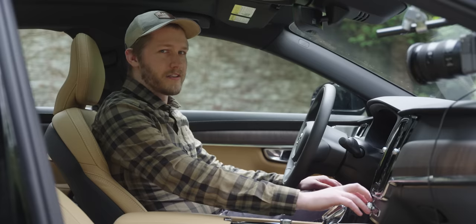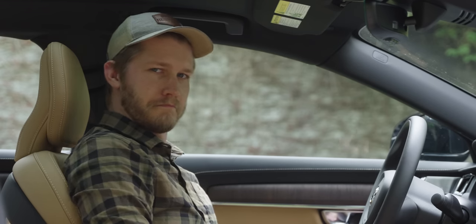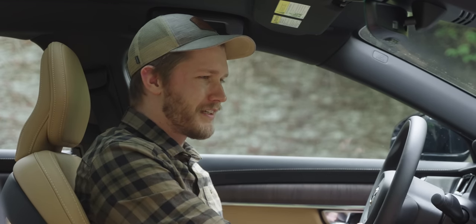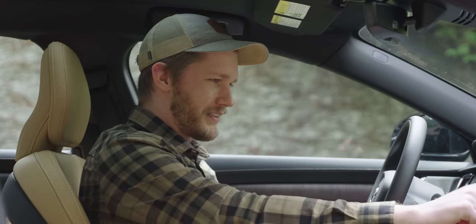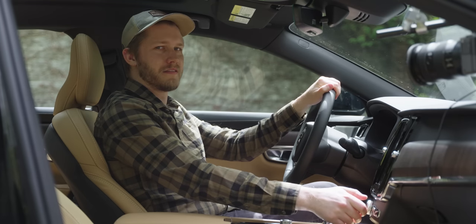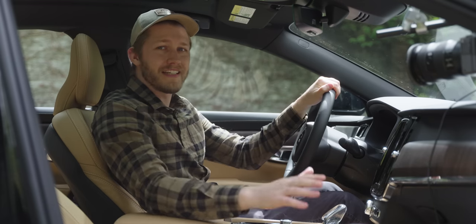I went ahead and got a Tidal subscription just for these speakers — normally Spotify quality is more than good enough, but you notice the difference in here. It's just so good, I'm sorry my mic probably isn't doing it justice. Right now I have it on stage mode with the subwoofer cranked because I really like the bass. But if we come over here and put it in studio mode and reset it — it's the flattest EQ I've ever heard in a car.